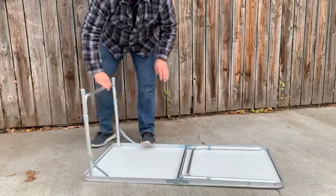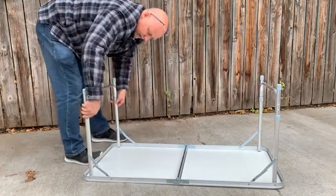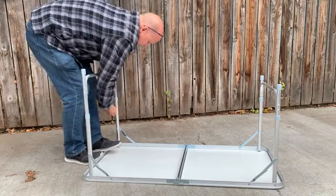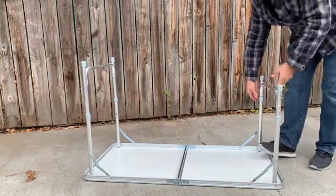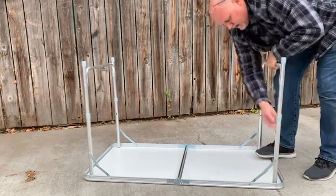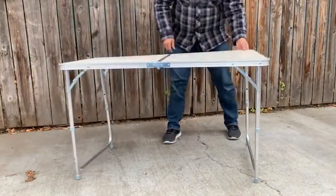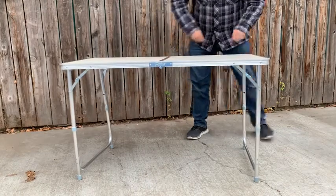When I raise the legs, I can also set the height with the inside buttons. We'll get the other side and then I'll flip it over. It's very, very lightweight and it's going to be great for camping or for other uses.